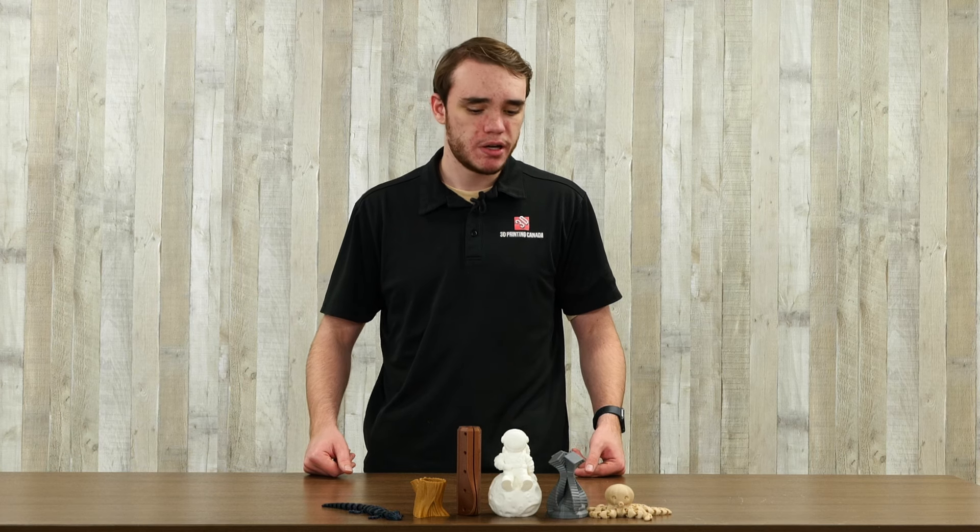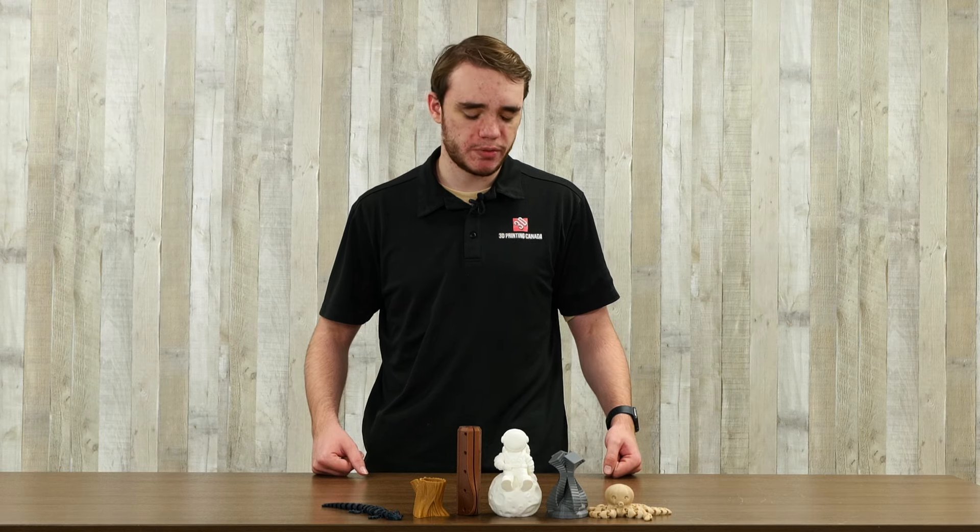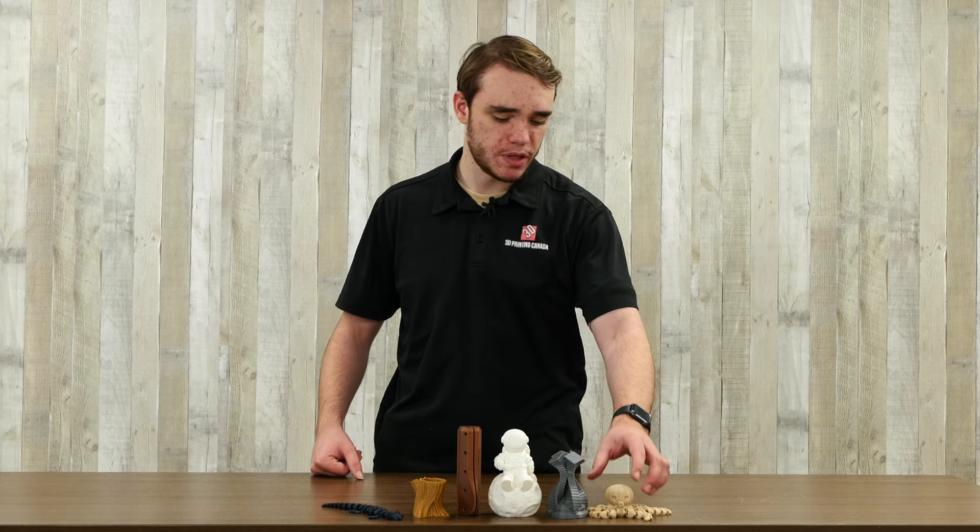Hi, welcome back to the 3D Printing Canada YouTube channel. My name is Matthew, and today we're going to be starting a new series where we're just going to do a quick basic overview of what most kinds of common 3D printing materials are. So for today's video, we're going to start off with the most common type of 3D printing material, and that is bog standard PLA. Let's get right into it.